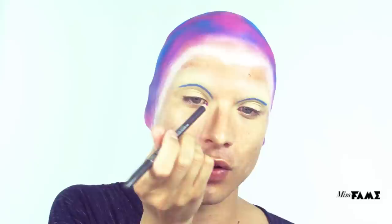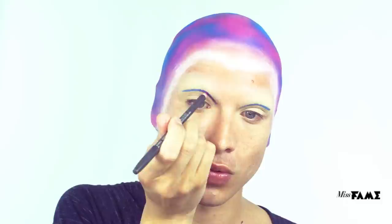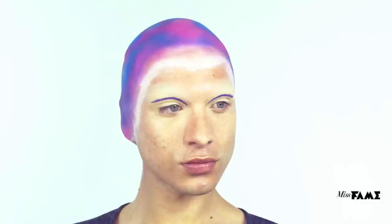In creating a new socket line, I'm using L'Oreal Color Riche in Cobalt, overlaid with MAC Cosmetics Lip Pencil in Magenta. Mirror on opposite side. I'm using a Makeup Forever blending brush to soften the socket line. Using the Cosette blending brushes in combination with the Urban Decay Electric Palette, I'm securing the socket line with coordinating colors.